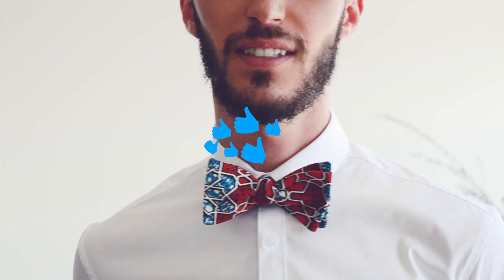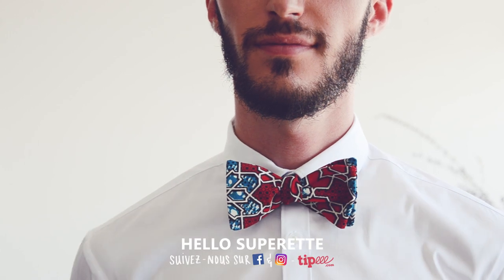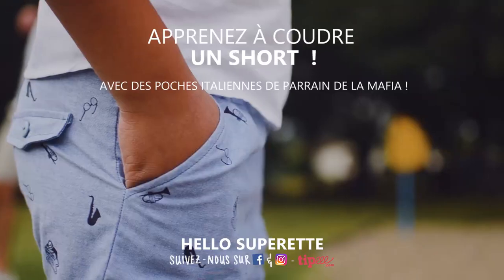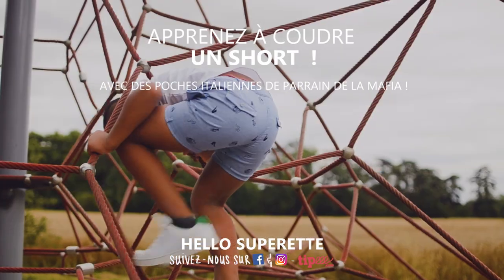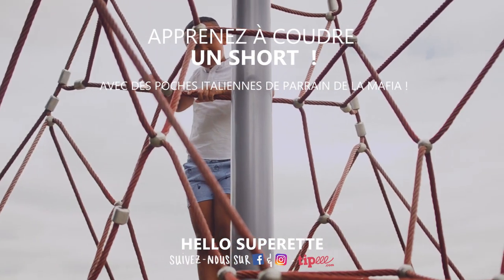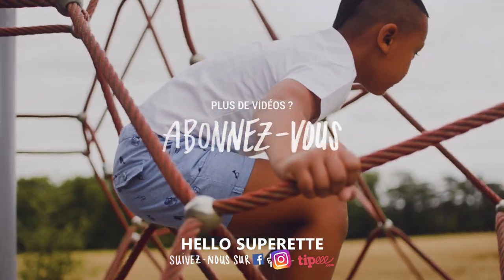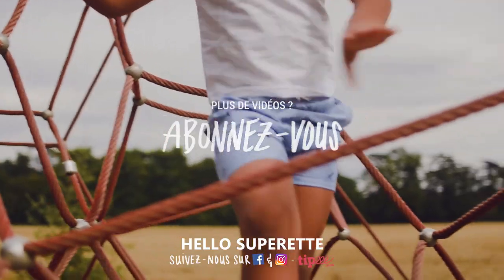On espère que vous avez appris à coudre et à nouer un nœud papillon classique. Si vous voulez apprendre à coudre un short avec des poches italiennes, vous pouvez cliquer ici. Suivez-nous sur Instagram pour voir ce qu'on prépare, envoyez-nous des photos sur Facebook, abonnez-vous, et on vous dit à la semaine prochaine !